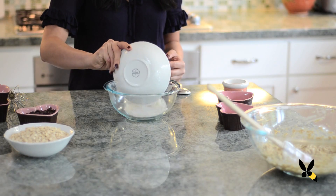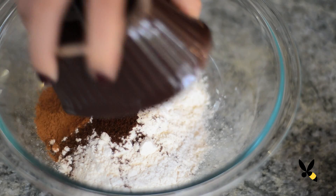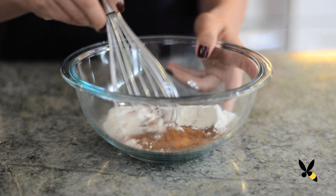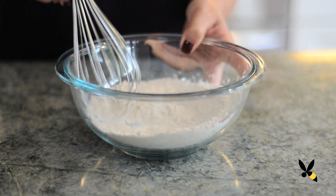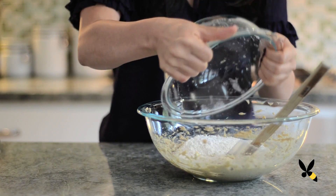In a separate bowl, combine your flour, salt, baking soda, and your spices together and stir it well. Now combine it with the sugar mixture.